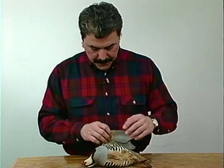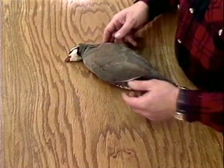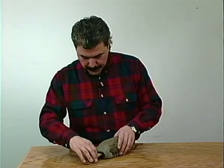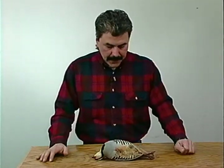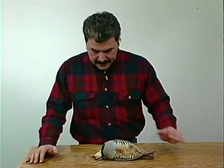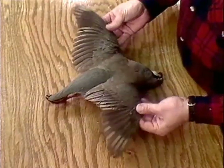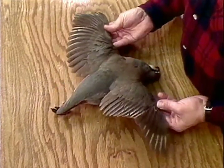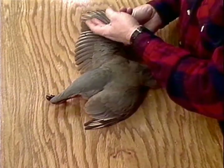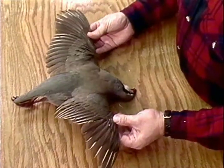This is a chucker partridge from Nevada - probably one of the most sought-after game birds in Nevada. I'm going to show you a few tips on how to take care of this in the field so you can get it to your taxidermist in good shape. The first thing you do when you get one on the ground is inspect it a little bit. Look at your primaries here, your secondaries here. Make sure there hasn't been a lot of shot that's passed through there.